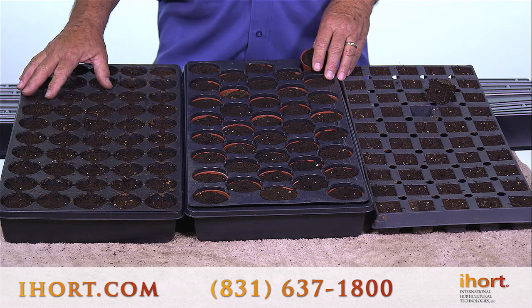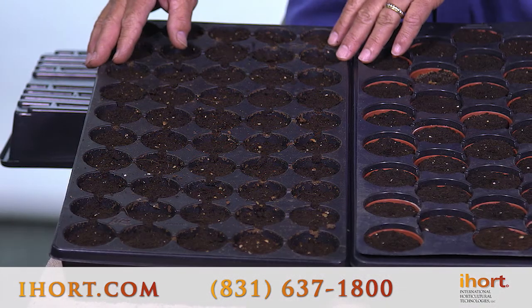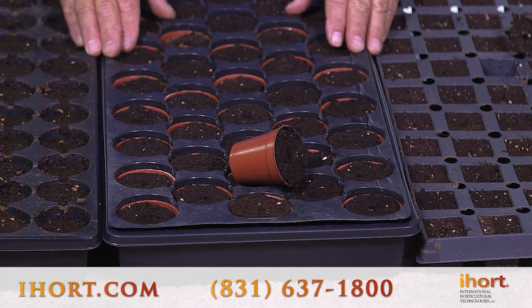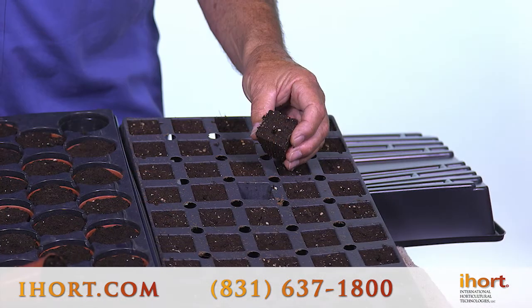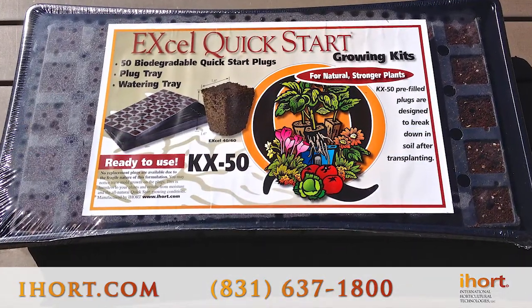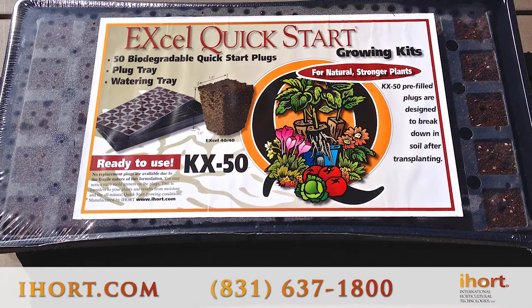These are some larger XL plugs. This is the 50 count tray. This is a pot-in-pot tray specialized for one of our customers, and this is our 50 count tray that's also available in a kit with a carrying tray, shrink wrap, and optional domes.